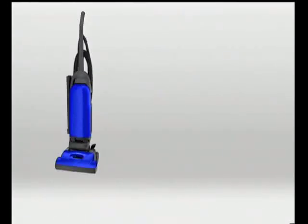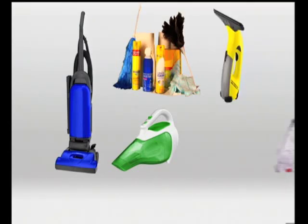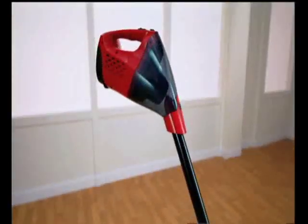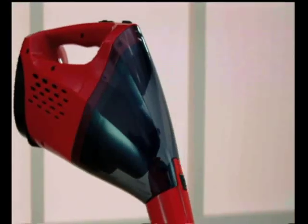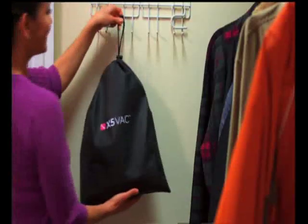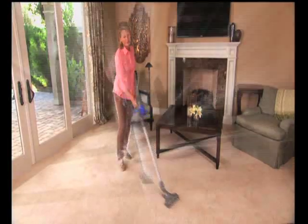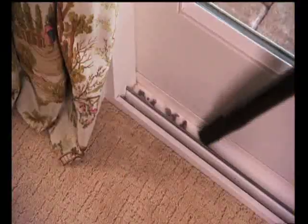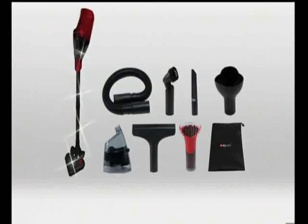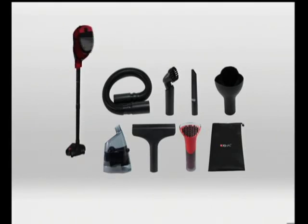That's five cleaners in one. If you bought a vacuum cleaner, a handheld vac, all the chemicals for dusting, a glass and window cleaner, plus a carpet cleaner, you could spend over $600 — but you won't spend that today. When you order, you'll get the cordless, rechargeable, super lightweight X5 Vac at an incredible factory direct value. We'll even include a handy accessory bag to keep all your attachments organized, absolutely free. Don't wait — call or go online to order your very own dry and wet X5 Vac cleaning system right now.